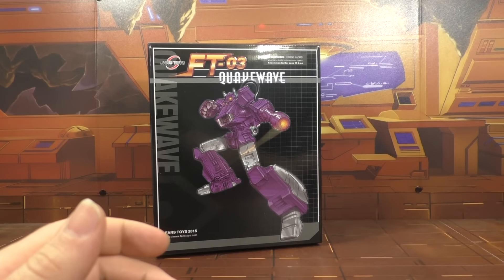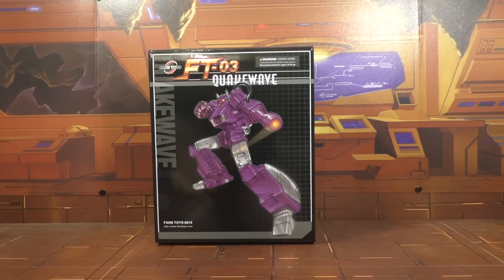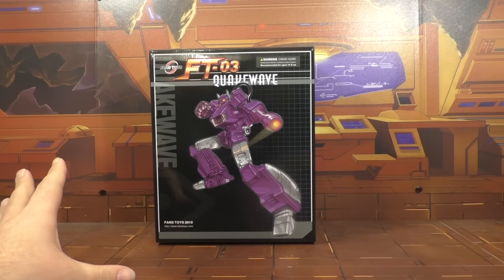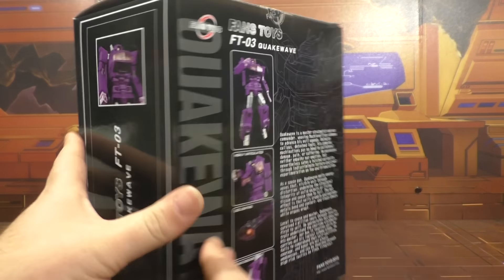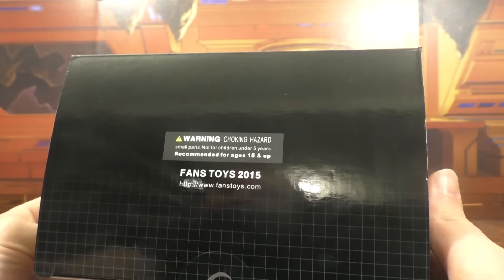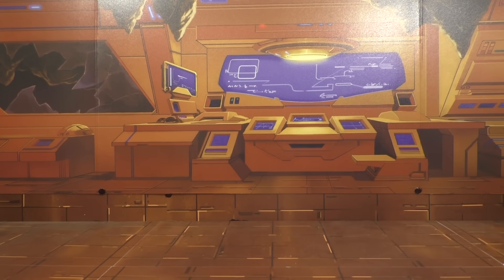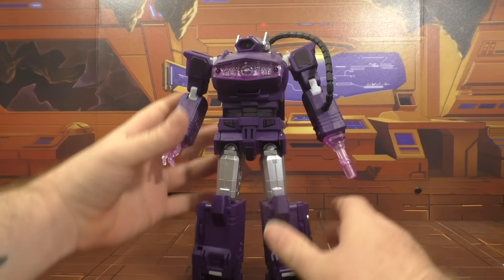For today we are going to be taking a look at the Fans Toys Quick Wave in toy colors, which is our current giveaway. The package makes it look — it says nothing on the package that this is the toy version. I was actually concerned when I first opened the box. Here's a quick look at the box — nothing too new there.